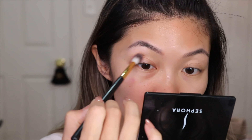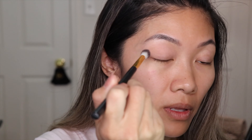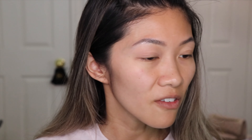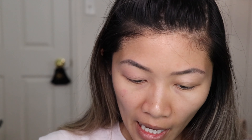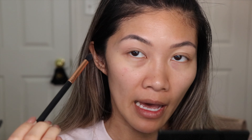I'm going in with the ELF Matte for All palette, using the fourth shade all over the lid, and then the Wet n Wild Color Icon for my eyeliner. I believe it's dried completely — I still feel no tackiness, so I'll just go ahead and apply. Hopefully there's no skipping or anything like that. I'll apply this all over the lid and might add another shade to deepen it up a bit.